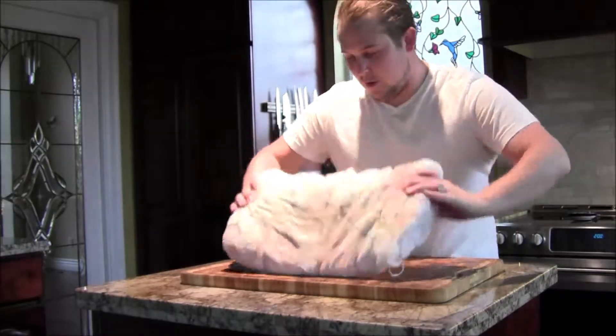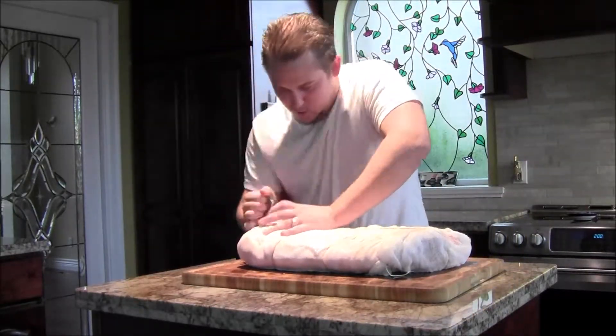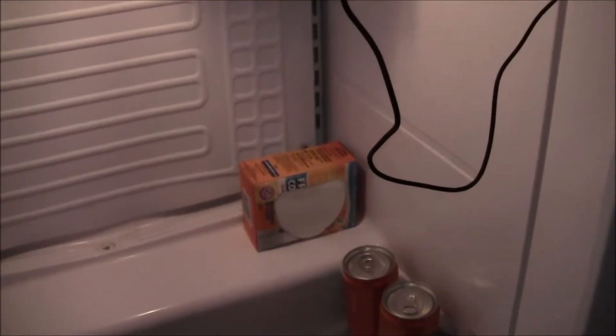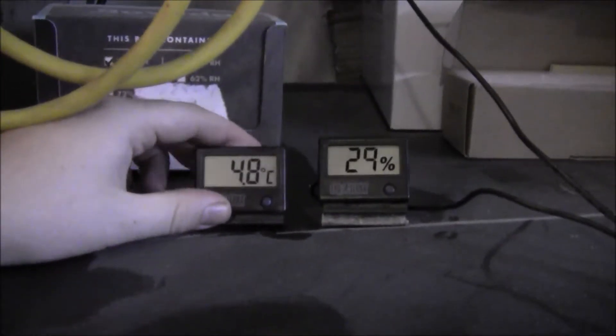I'm going to hang my meat because I have a dedicated fridge for this, and the only way it will fit is if I hang it. Here's the dedicated beer fridge. Inside we've got a fan for air circulation, a temperature probe, and a humidity probe. I've also got a box of baking soda to take out any odors, and some cans of pop to help stabilize the temperature when I open or close the door. Right now it's cooling down — it's at 4.8°C and 27% humidity. Let's put it in.